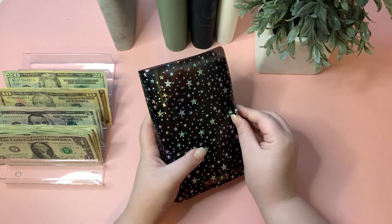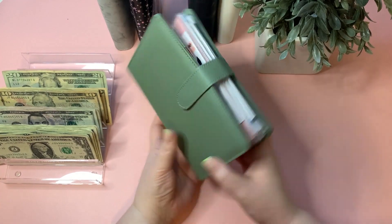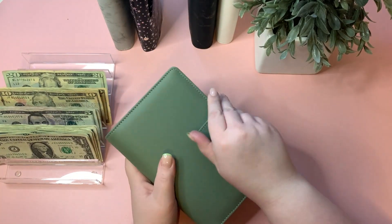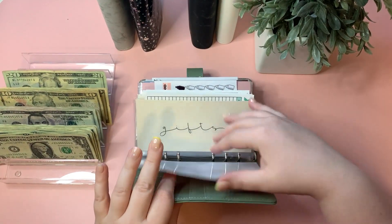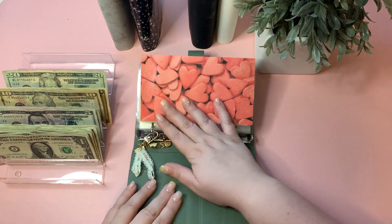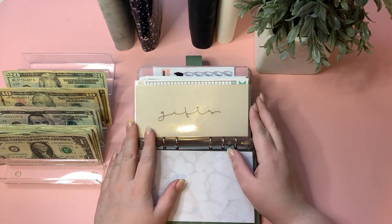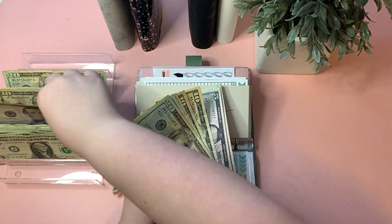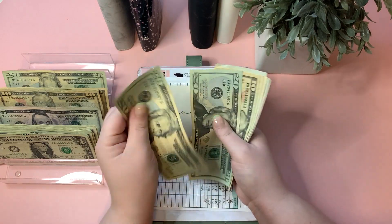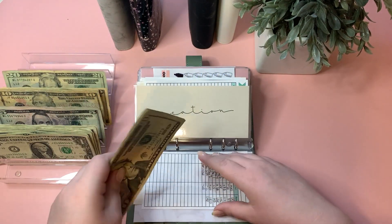This is my favorite binder to stuff — I love seeing all these envelopes grow! Gifts are getting $5. Gifts now has $90 — we did spend a little out of this one for my nephew's and my dad's birthday, which is actually today as I'm filming, and I'm so excited to celebrate.